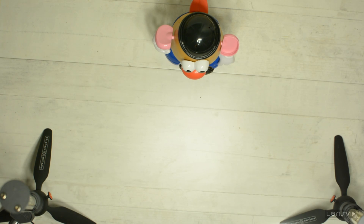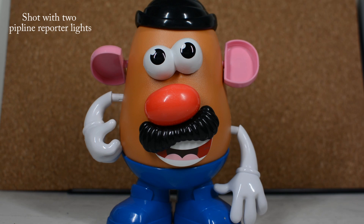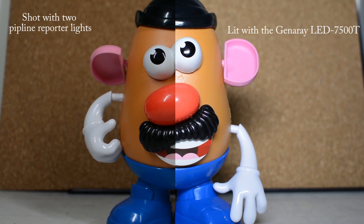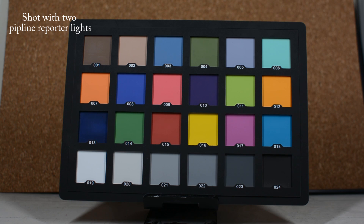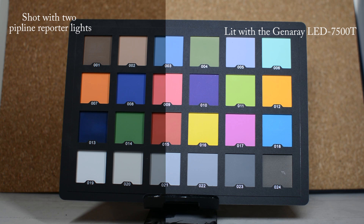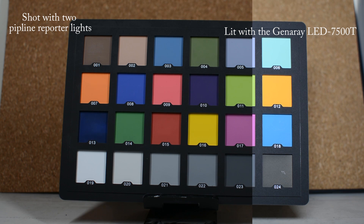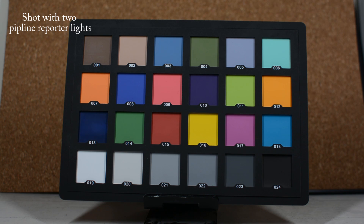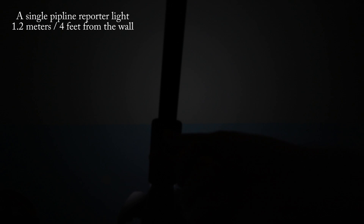We're going to turn the lights on and then turn off the room lights so you can see how our subject is lit by the Pipeline Reporter. We're also going to compare this to the Genray 7500T which we reviewed recently — an interesting comparison. You can also see a comparison of how both lights perform in terms of color reproduction. The Pipeline Reporter has very very good color rendition — the CRI is very high — and it looks very nice.